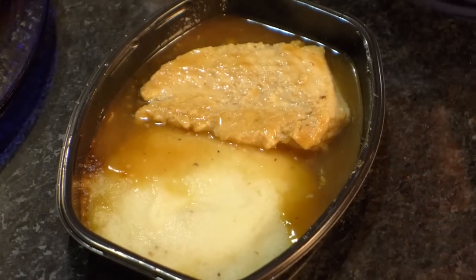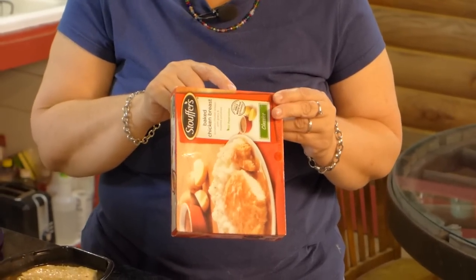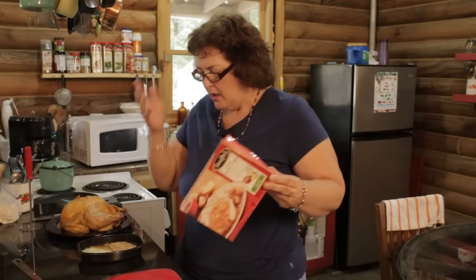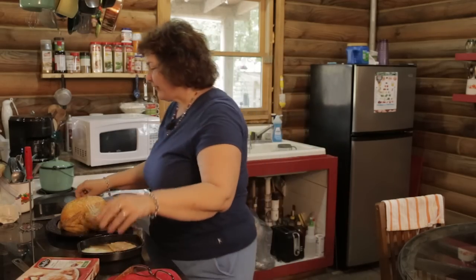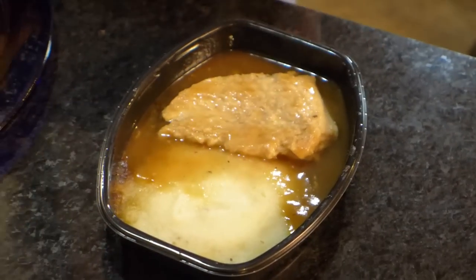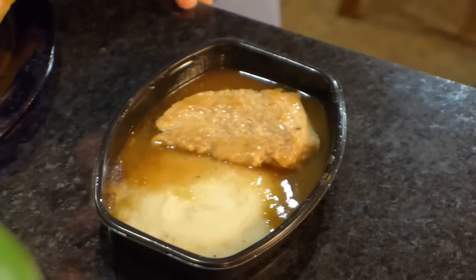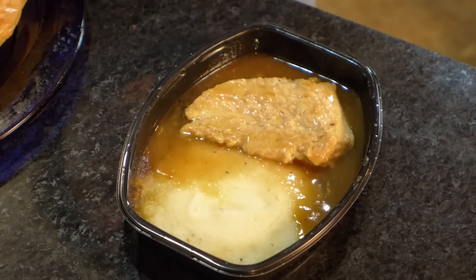There's gotta be sugar in this. Oh, what a surprise — it's the third ingredient: high fructose corn syrup. Why does there need to be sugar? Would I go and take the sugar bowl and sprinkle sugar on my chicken? This is a dead chicken — look at it. And look at the potatoes. They look flat and sad.